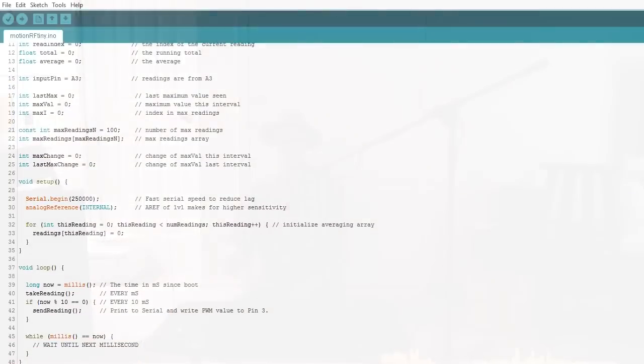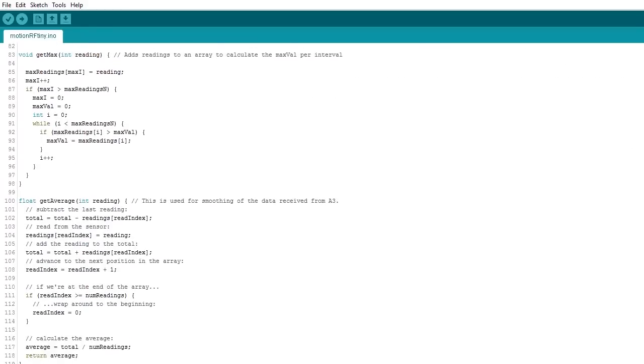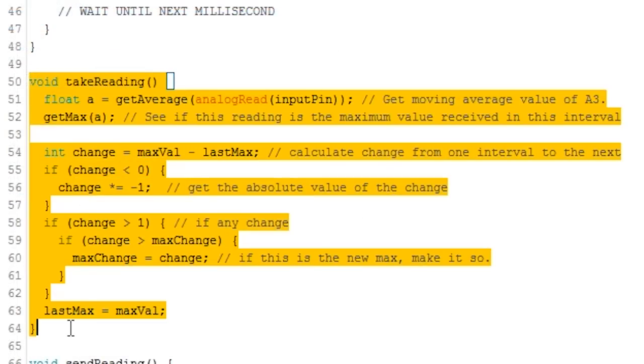All I've done is pull that analog input thousands of times a second, averaged it a little bit, and then watched the changes from average to average, and turned that into a number which I'm sending over the serial port to Processing.